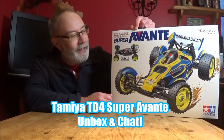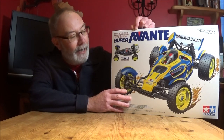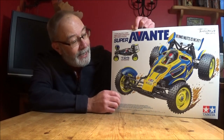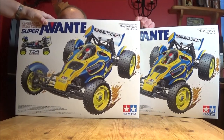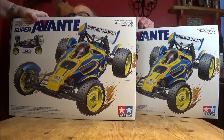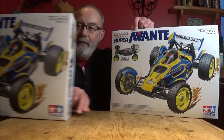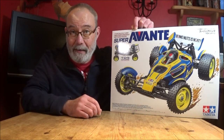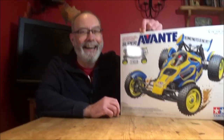Hi there, Mark here again, welcome to my unboxing of the brand new Super Avanti on the TD4 brand new chassis. This came a couple of days ago — it was a gift from the RC Elf, and thank you very much for that. Rob then jumps in on camera to get his own back on Mark, since Mark had done the same thing at his unboxing.